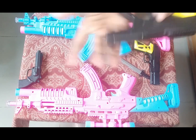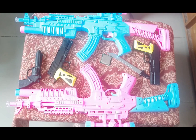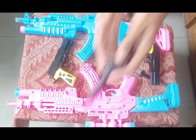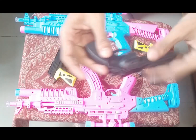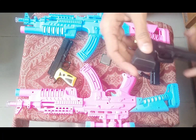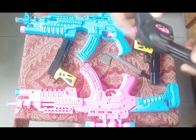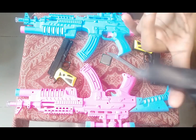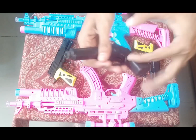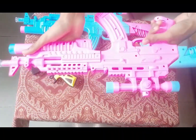Then guys, I can show you a small toy pistol. This is properly black color — this is cheap build, cheap shooter. Okay, nice! Then guys, I can show you this rifle — wow, wow, wow!